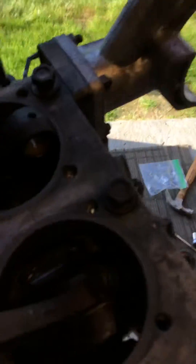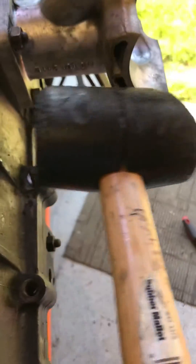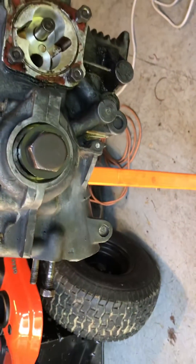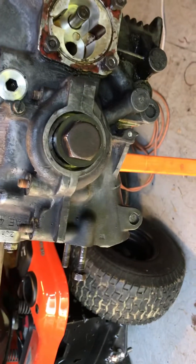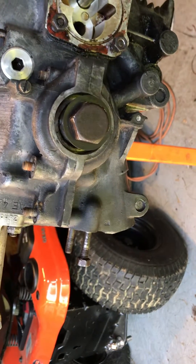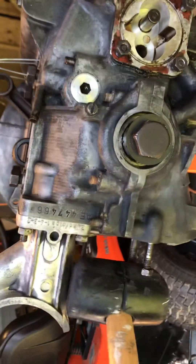I'm going to use a rubber hammer like this one right here to tap here a couple of times so that the engine case breaks loose just a little bit, so I can remove the body of the oil pump. So let's set up this camera back in the stand and have a closer look as I'm doing it. Grab your hammer and tap here a couple of times.